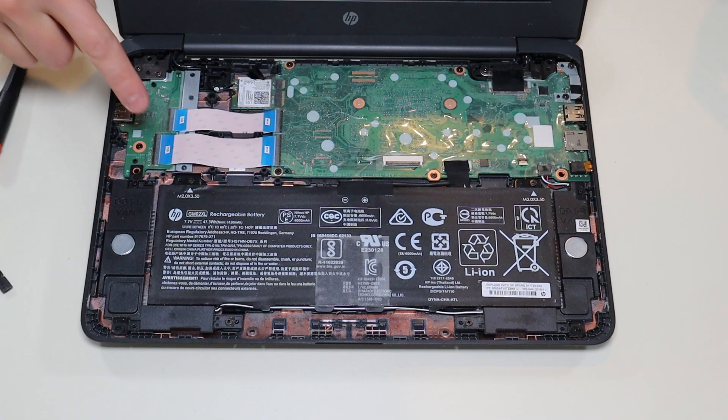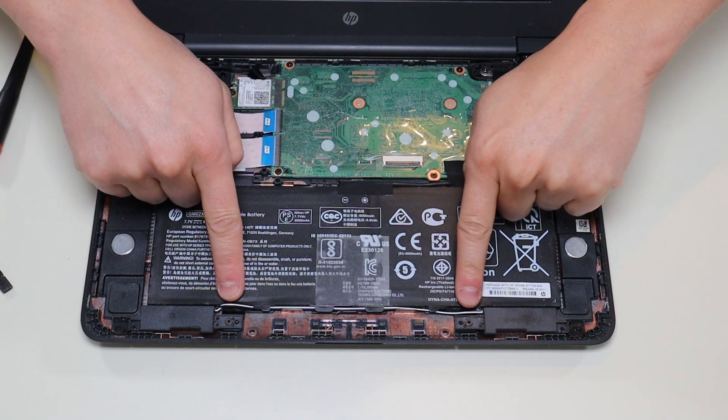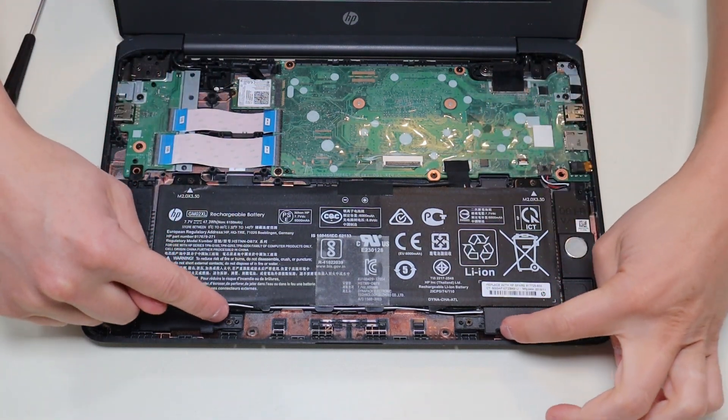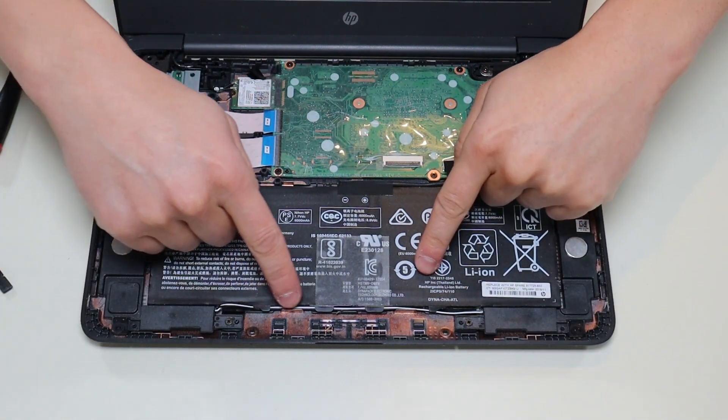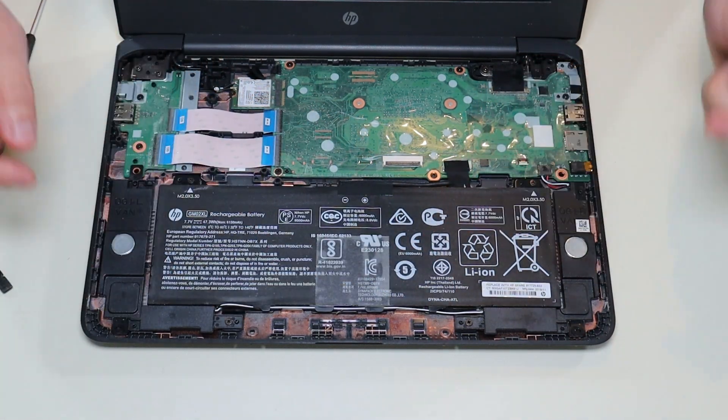To remove your battery, you have screws here and here holding down your speakers and your battery. It's kind of a stupid design, but you actually have to take up your speakers and unroute the speaker wire that's woven into the bottom of the battery to get the battery out.